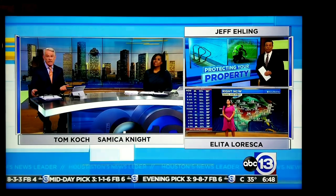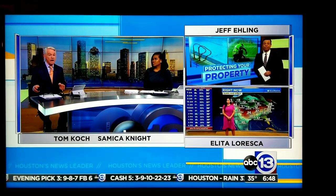And Jeff and I were just talking about in the early 90s — we lost power for like two days, maybe two and a half.